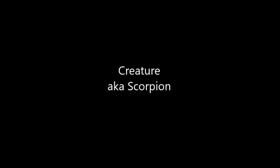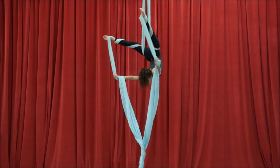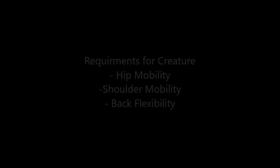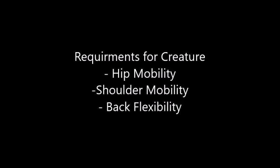Welcome to your lesson in the creature, also known as scorpion. This is the pose that we're attempting to do, which I know is a challenge for a lot of us. It does have a few requirements: hip mobility, shoulder mobility, and back flexibility. I'm demonstrating a few stretching movements you can practice to open up all of those areas.